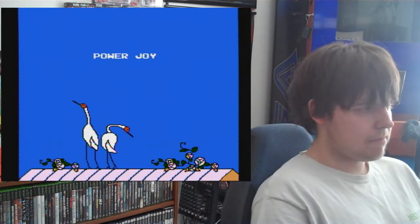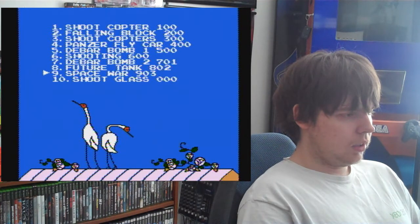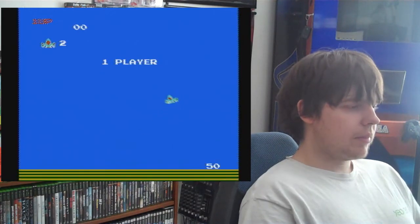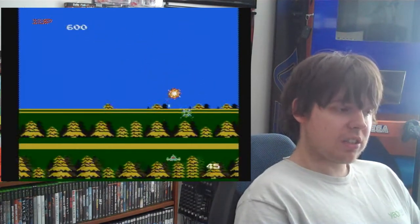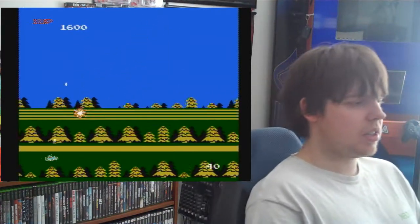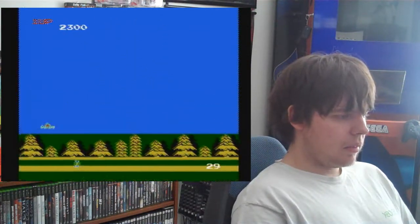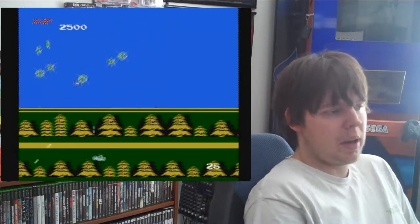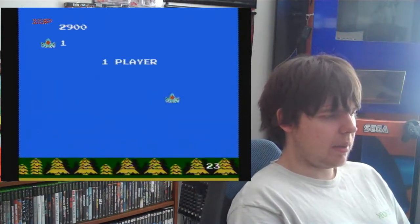Space War. I swear I've played this on another system, and this one's actually kind of fun. You've got a limited amount of bullets, and the bullets keep coming back up as you kill enemies. I like the parallax scrolling — I don't know if it's actually parallax scrolling or not — but the scrolling on the bottom is pretty interesting for a game that was probably lifted off another game. It was pretty high-tech at the time, I imagine.